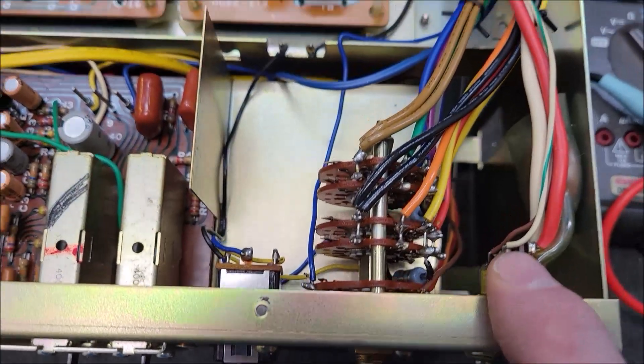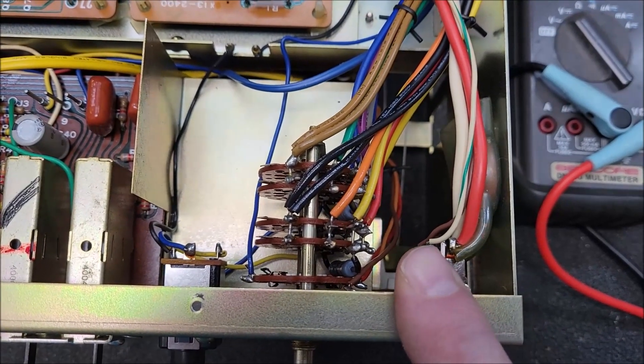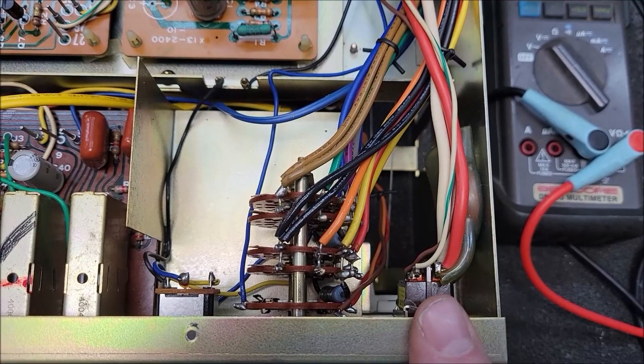I think it's a brown wire here which is ground, and then the white with a blue stripe goes up to pin 13. So I measured it, and sure enough, I had 0.7 volts there. The problem actually turned out to be in the power switch.